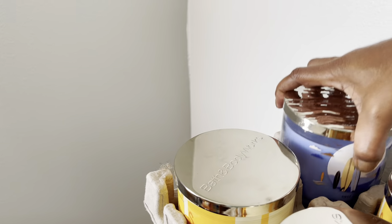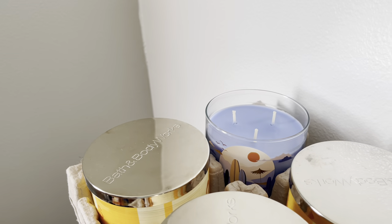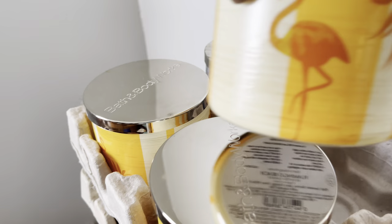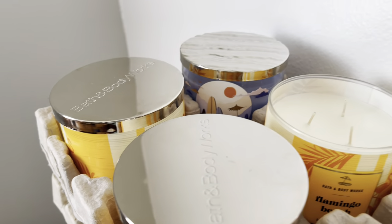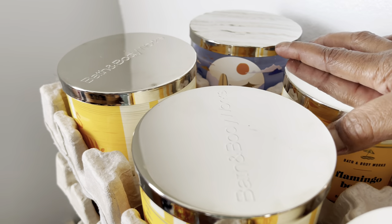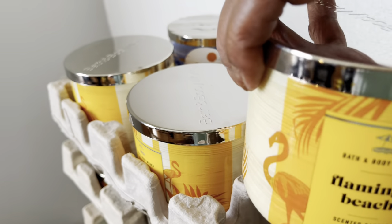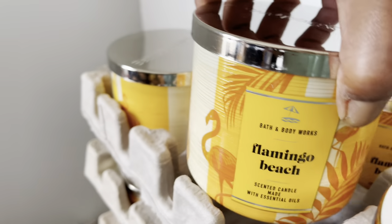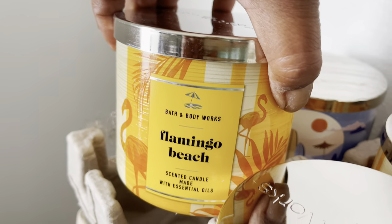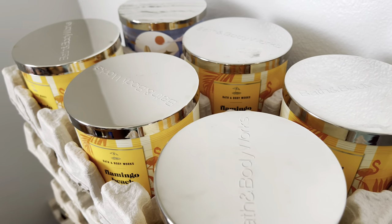We have one surf shop. Then Flamingo Beach — I love that one — another Flamingo Beach, Flamingo Beach, Flamingo Beach, and another Flamingo Beach. Alright, let's move that and get to the next crate.